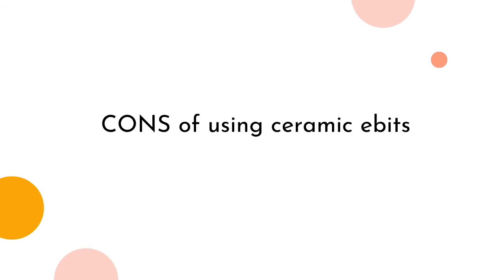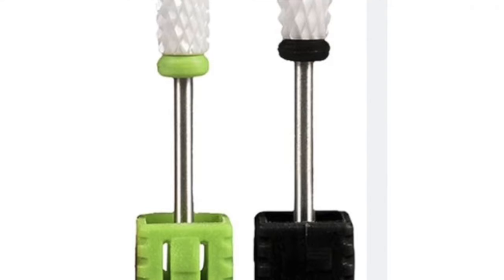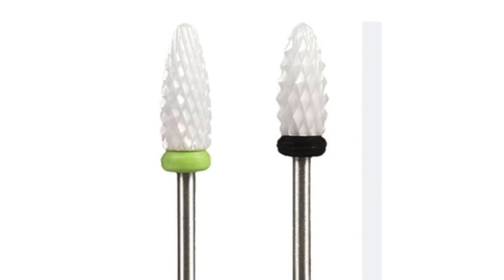Cons of using ceramic e-bits — there are only two, maybe three significant cons. Con number one: ceramics are not the ideal material for product removal of acrylic, acro-gel, and even hard gel. These products usually apply much thicker than soak-off products, so to get through that bulk efficiently, it's better to use the heavy-duty option — tungsten carbide. It would get you there faster and more smoothly. There are coarser grits for ceramics, but in my experience, they don't feel as smooth as a metal carbide at the same grit when removing.